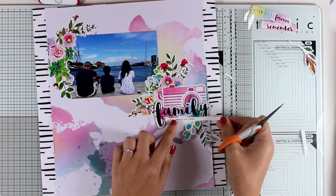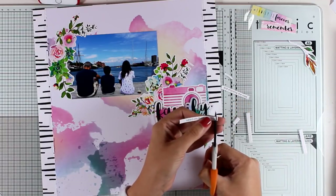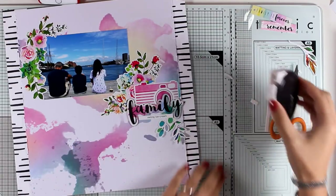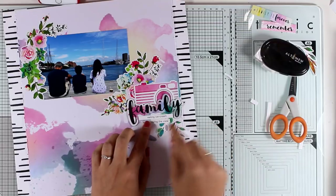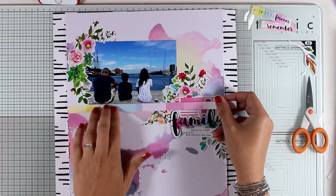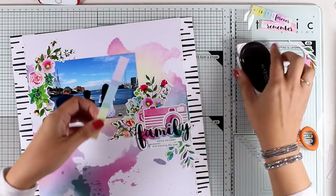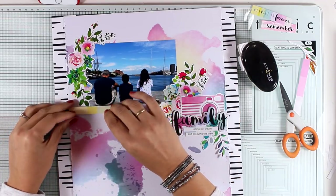This is the journaling I printed with my computer — two lines that I'm sticking just underneath the word 'family.' It's in English, but normally I would write it in Greek. I can always print those strips in Greek and layer them on top. What it says is 'eating ice cream and enjoying the view.' I also have a strip of paper cut from the striped pattern paper, which I'm placing underneath the photo to ground it. The tape runner lets me lift the sticker easily and tuck that strip of paper underneath.